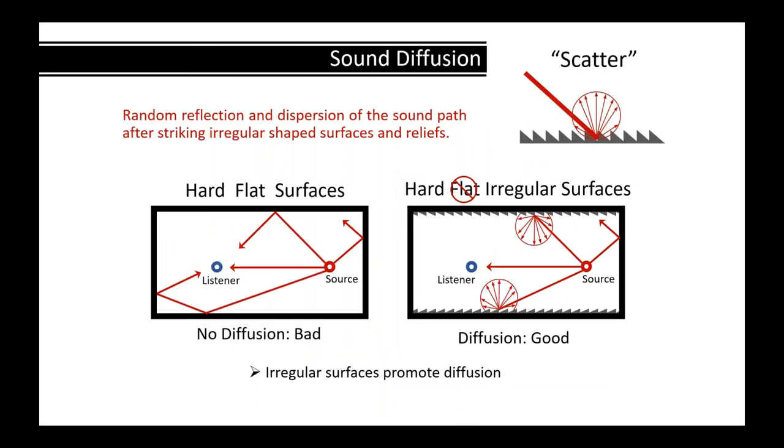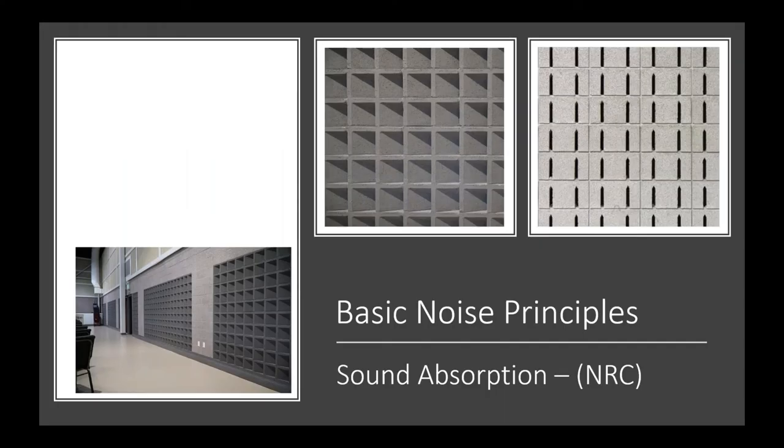Another benefit for sound control is sound diffusion. Hard flat surfaces bounce sound and reach listeners at different times. But if you have irregular surfaces, sound scatters efficiently, which helps. Sound Cell and Acoustate are both irregular-faced units that also provide a secondary benefit of scattering sound and diffusion. You can see the scattering effect on the Sound Cell unit.